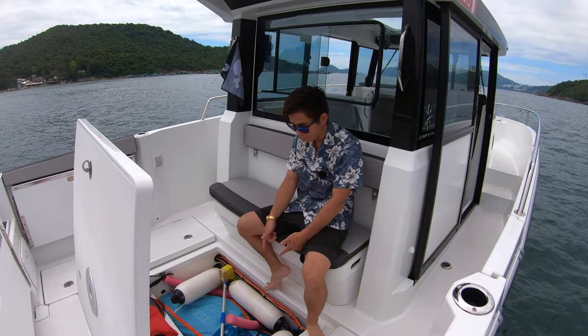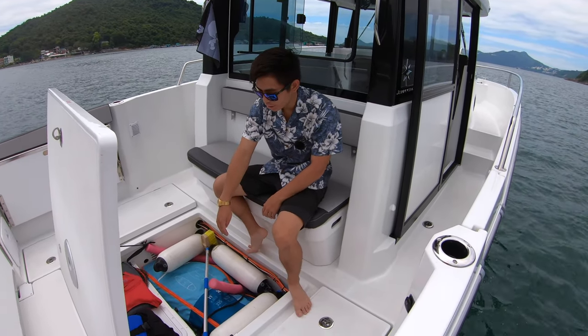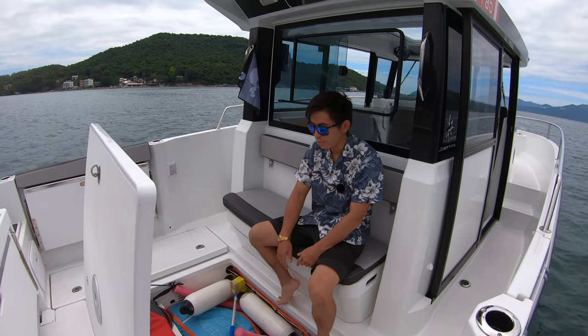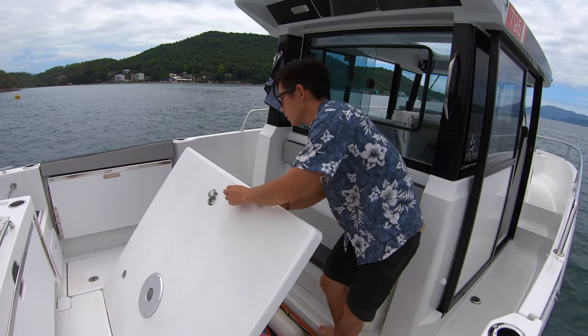We've got the stand-up paddleboard in here, fenders, cleaning equipment, and swimming gear. At the very bottom, I've got the cockpit table and post, so if we need to use that we can get it out of storage.